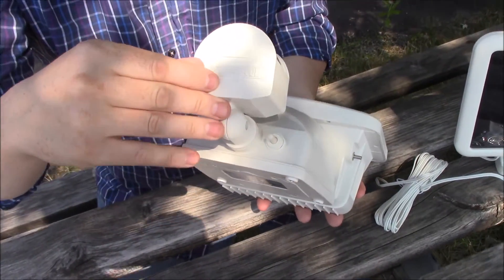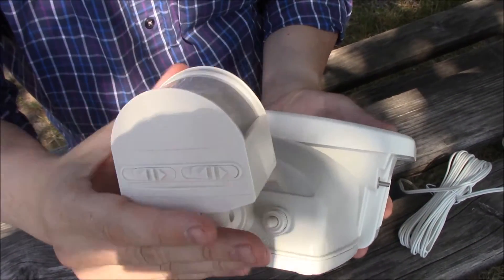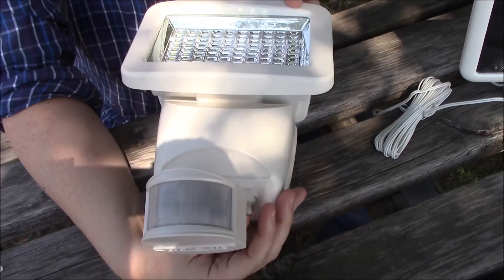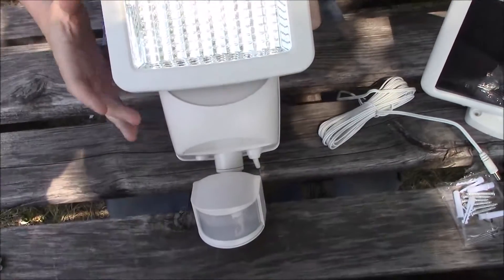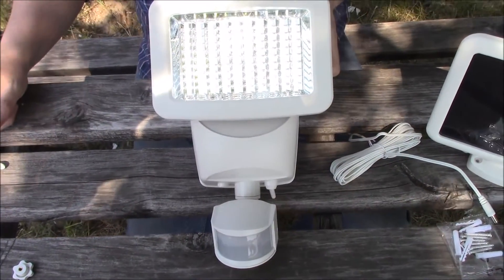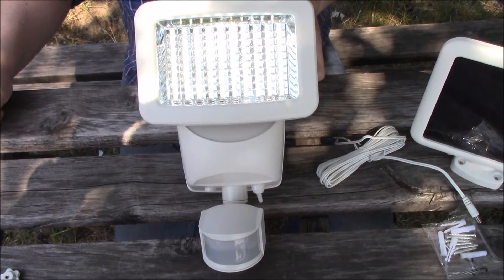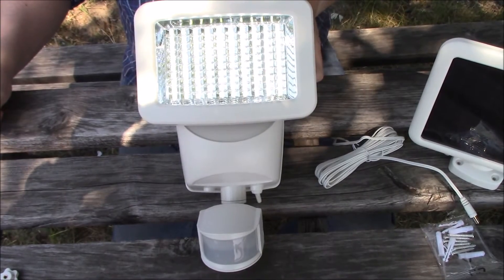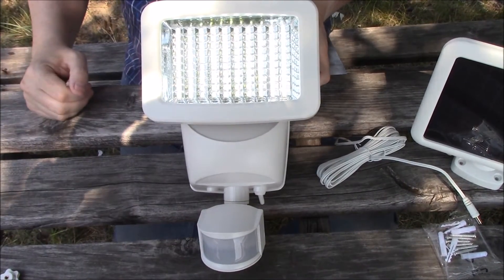To test your light, slide the time control to the test position, then flip the main switch over to the auto position. The unit will trigger and remain on for a few seconds. This setting allows you to test the solar motion light in the daytime or the nighttime. Wait until the unit turns off, and then wave your hand in front of the motion sensor — the unit will be activated once again.